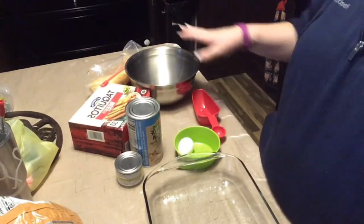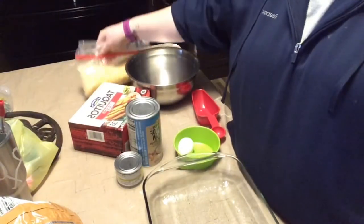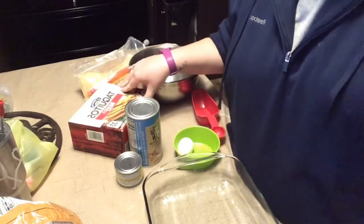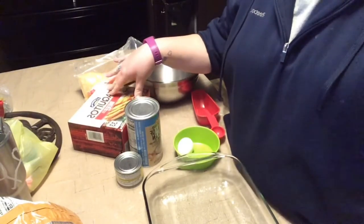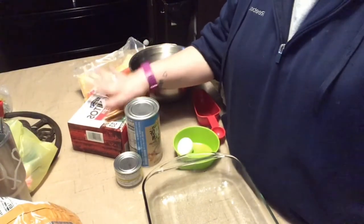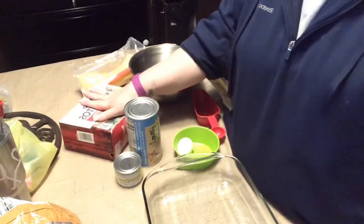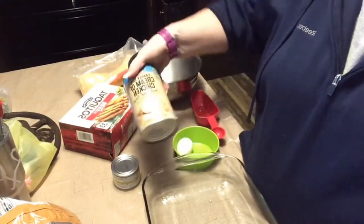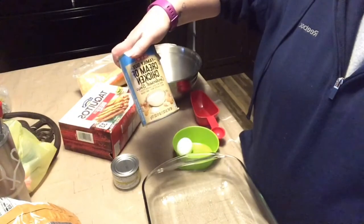It's delicious and simple to make. I keep the ingredients on hand because I can just throw it together. So this is everything that you're going to need: two cups of shredded cheese, a box of frozen taquitos — anywhere from 30 to 40 taquitos. You do not have to defrost them; they go in frozen. A 15-ounce can of cream of chicken soup.